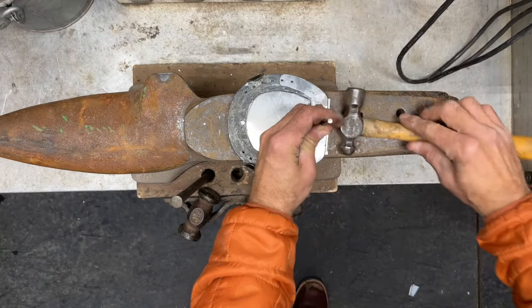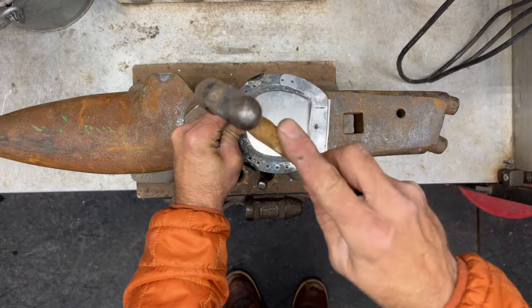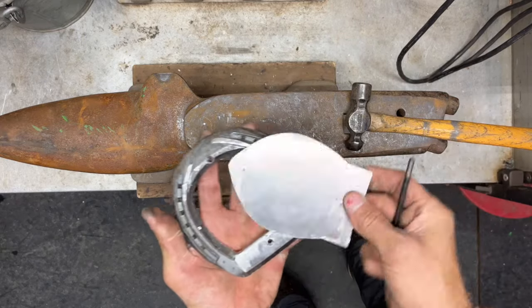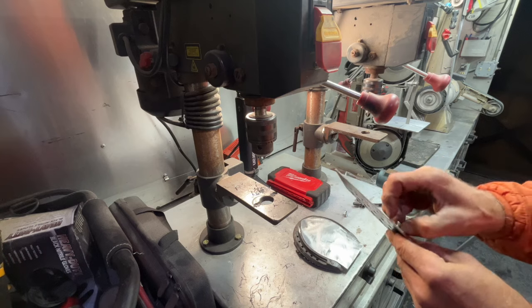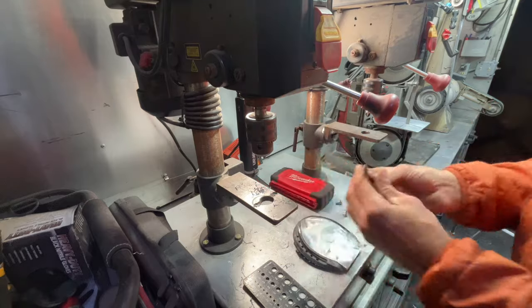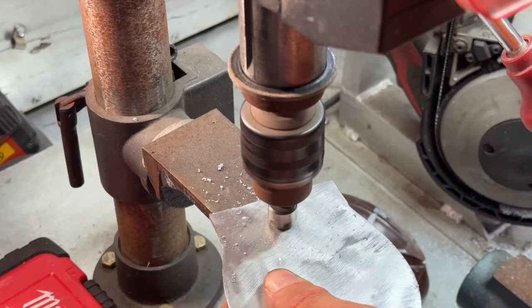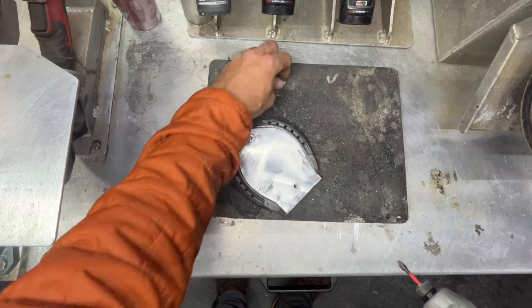I used a 13/64th center punch to mark where I need to drill the holes for my plate. Then I used a quarter inch drill bit, which was slightly larger than the screw I was going to be using to attach the plate to the shoe. Countersink the holes so that the screw can sit flush against the hospital plate.